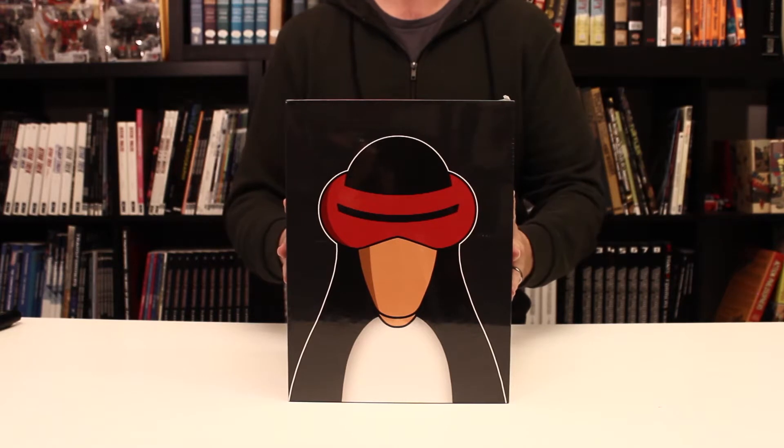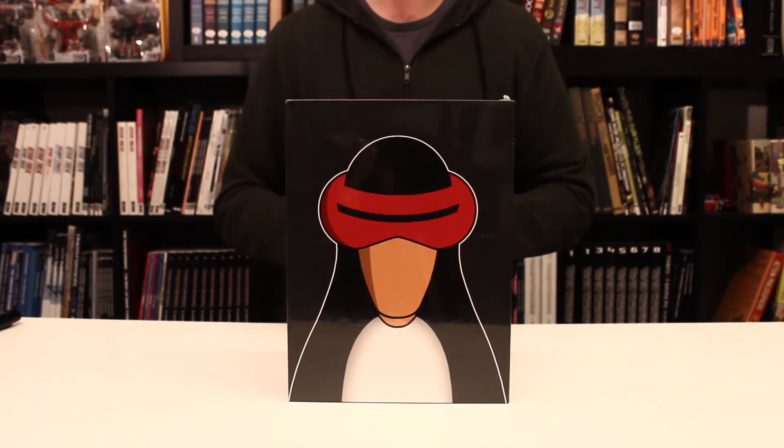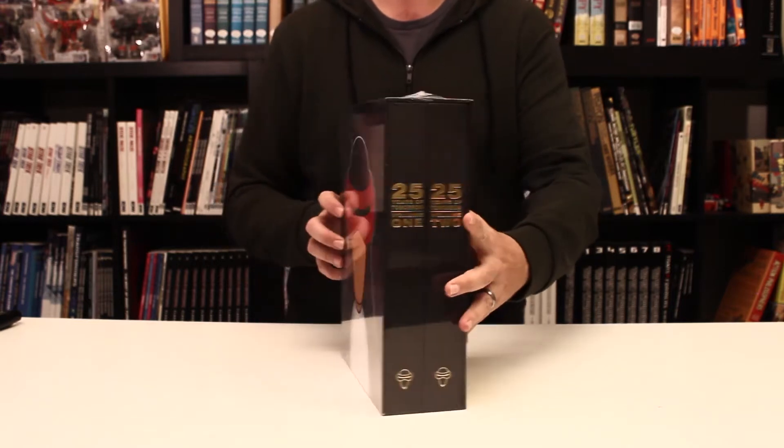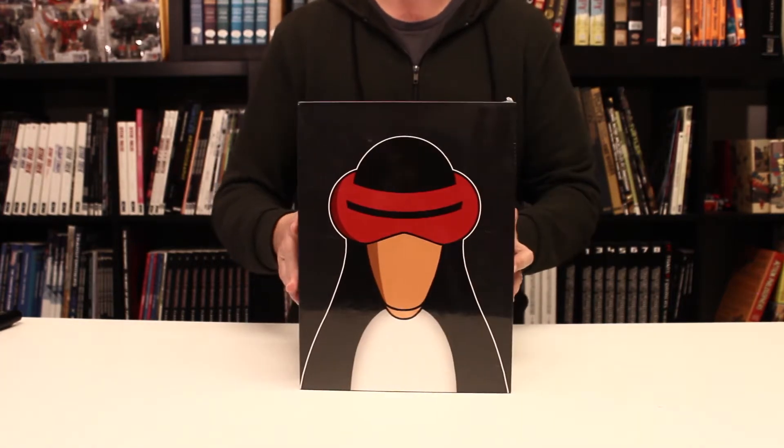This is the first unboxing video we're doing for the holiday season 2017. Today we're going to look at the 25 Years of Tomorrow two-book slipcase set from Tom Tomorrow and IDW Publishing. So let's dig in.